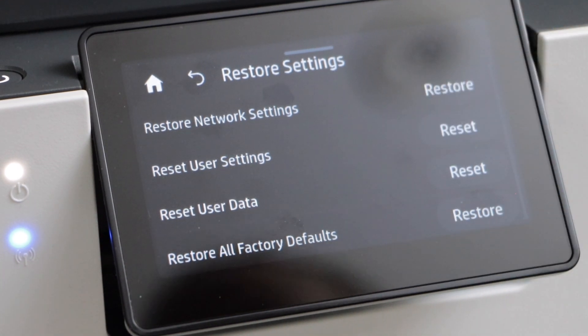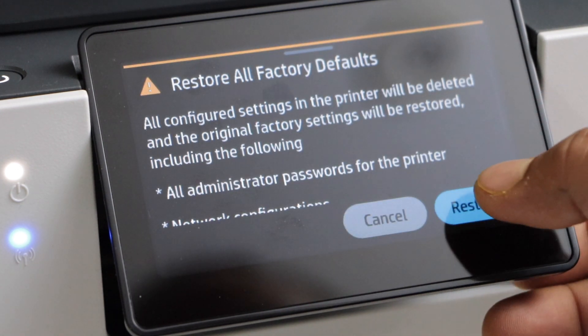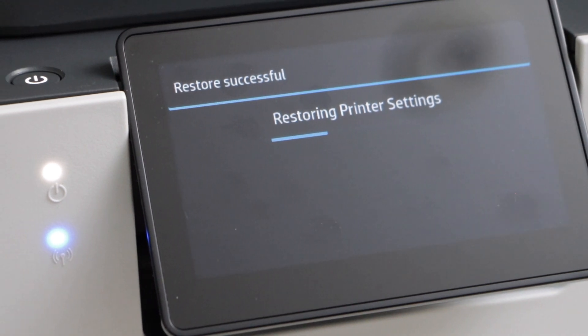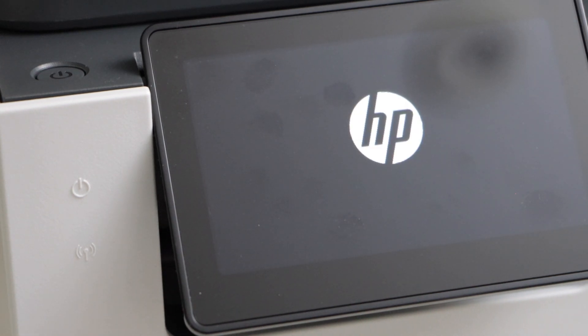You can use that if you just want to reset everything — select Restore All Factory Defaults and confirm it. It will take your printer to the initial setup and it will restart, so just wait for that. Once you see the language selection on the main screen, that means your printer has been reset to the factory defaults.